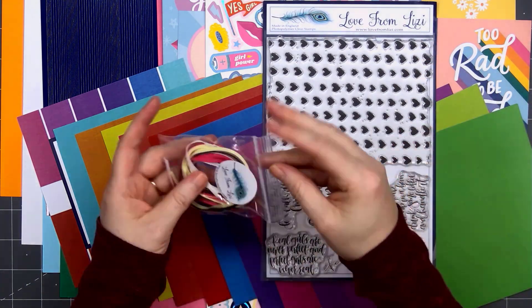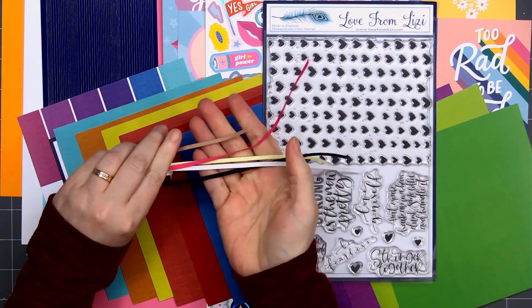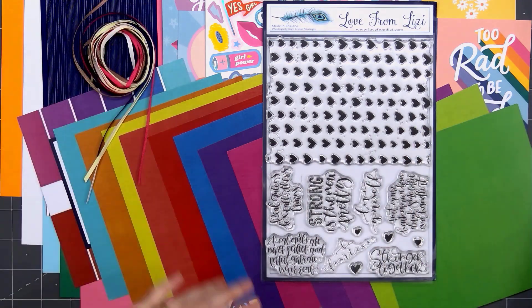This month we have some ribbon — there are 5 different colors. Instead of the usual satin ribbon that Lizzie includes, we have some grosgrain, so it has a very nice texture. There's a yellow, black, white, pink, and a brown.